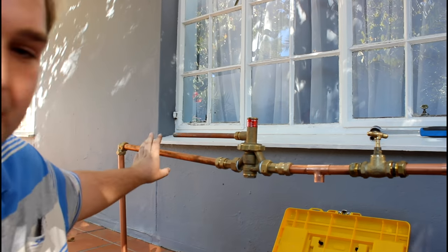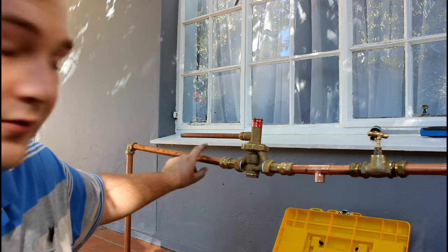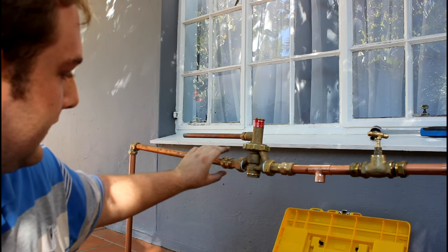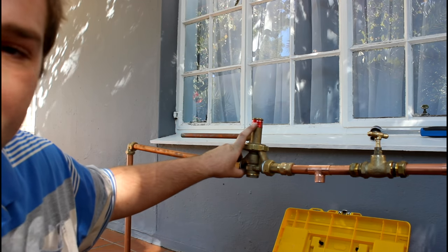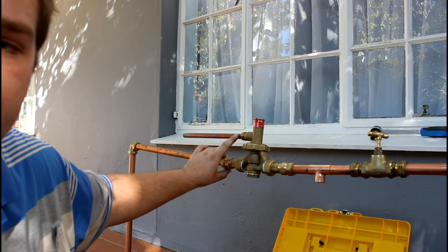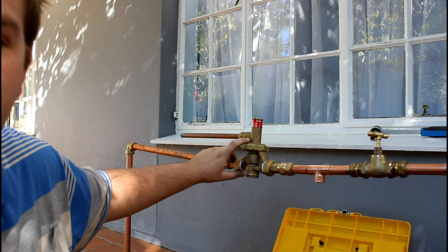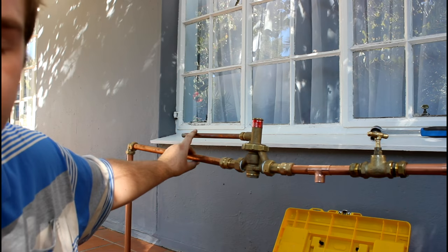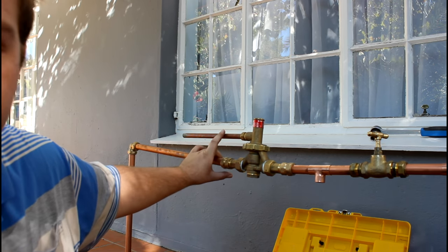We're going to start off with this pipe - it's the main water coming into the house, not just the geyser. It goes through this pressure valve, which is 400 kilopascal, so it lowers the pressure. This small pipe at the top releases excess pressure if the pressure gets too high, so always keep that open.